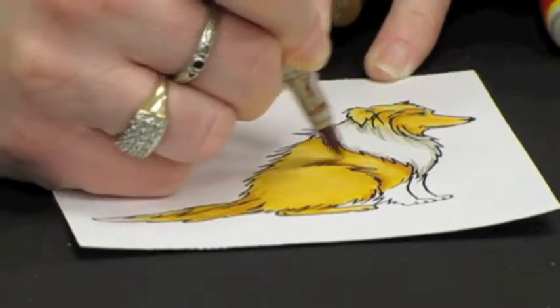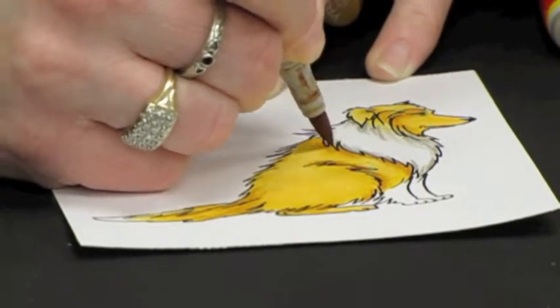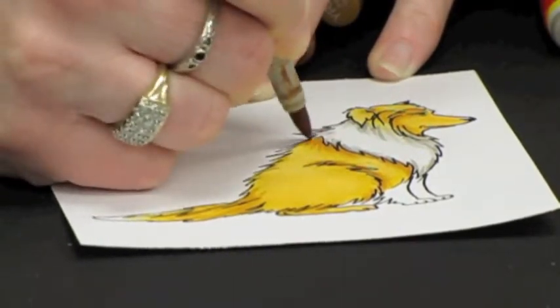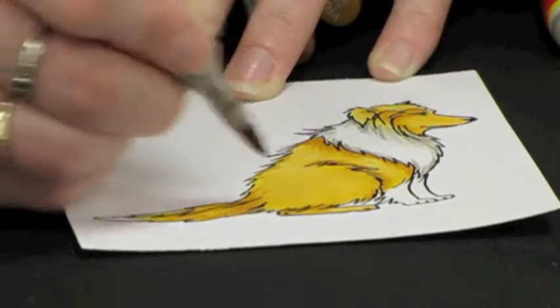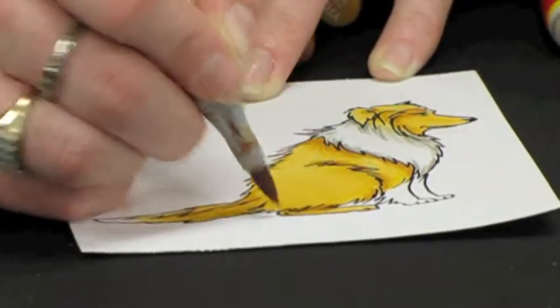Basically, you're just subtly building up your layers of color and shadow to get the most life-like appearance. Animals have a lot of colors in their fur and in their hair. They're not complicated to color.